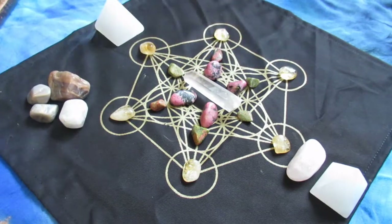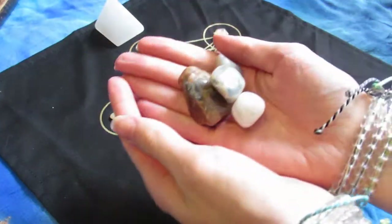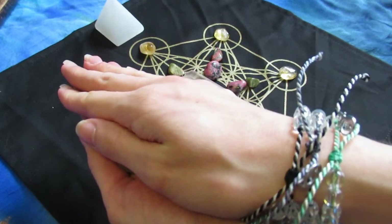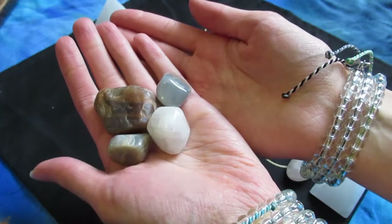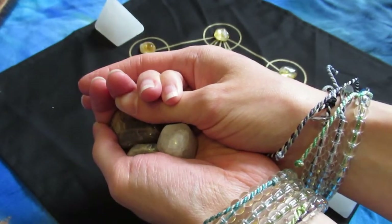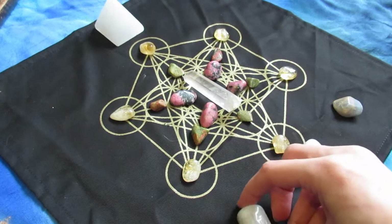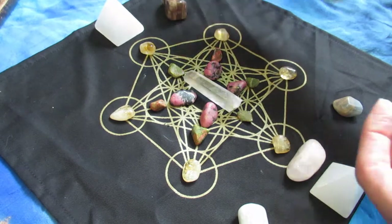Three of those are black moonstones and one is a white moonstone. I had to sage them because they were not in that first saging process. I do prefer not to add any crystals after I start, but I just really had the intuition to bring these in. Here I am blessing them and thanking them for bringing in the frequency of the moon and the divine feminine — that real psychic, intuitive energy. I love those black moonstones especially.